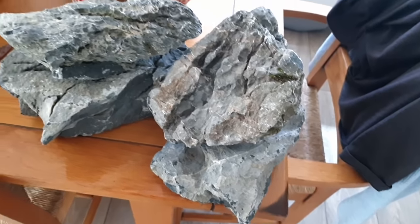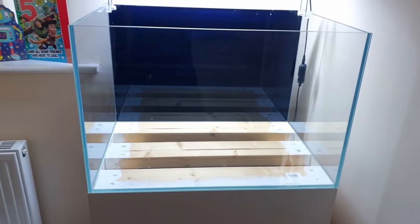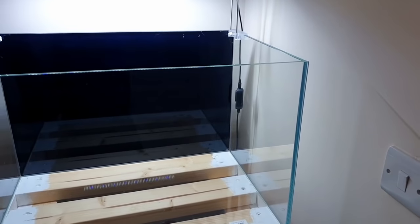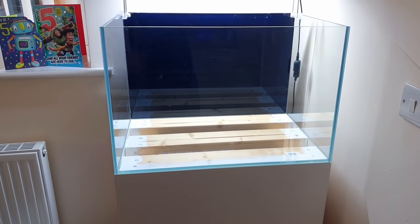So basically what I'm going to be doing in this tank — which we've now emptied — is building a cave. Big pieces of stone, big overhangs. Maybe just keep this light but bring it forward so that it casts shadow into the cave, but we'll see how it goes. So that's the rock sorted.